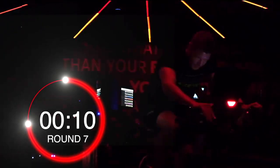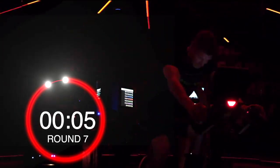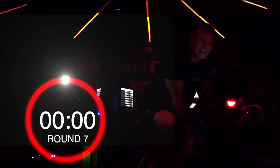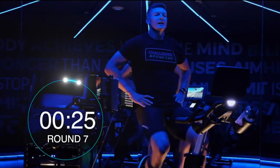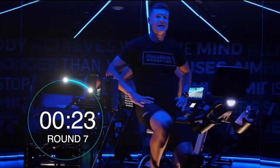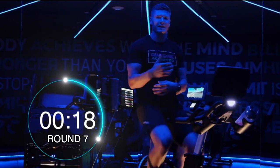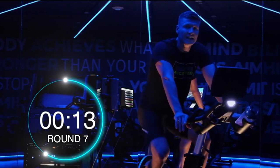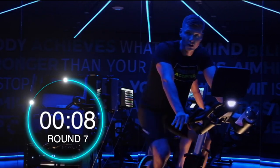Keep pushing. 5 seconds. And recover. Good. We're starting to sweat now. Use the breath. Can we get that heart rate returning better and better? This is exactly the workout to do so. Satisfaction — that's a great test of your cardiovascular endurance when you can recover on these short intervals.